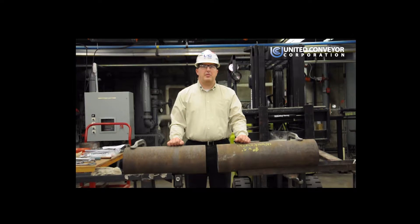Hello, my name is David Fitzgerald and I'm a Field Service Engineer with United Conveyor Corporation. Today we're going to demonstrate how to install a nubiloid and nubiloid pipe connection.